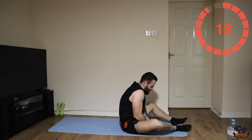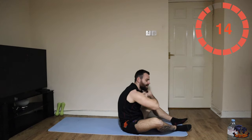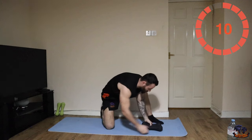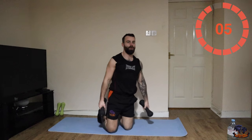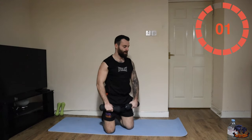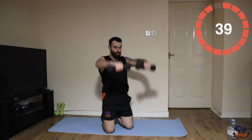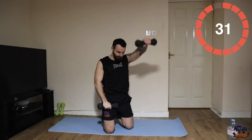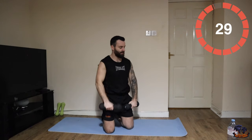Nearly there — two front raises, two side. I'm going to do this kneeling. Let's go — one, two, one, two. You can go on one knee like that; it's entirely up to you.